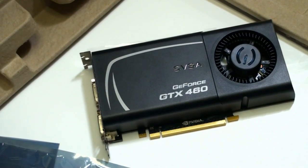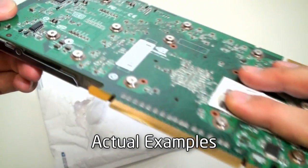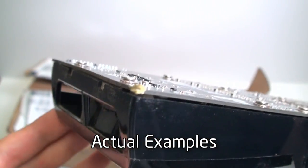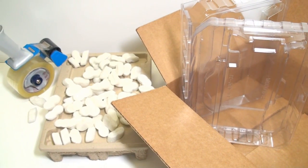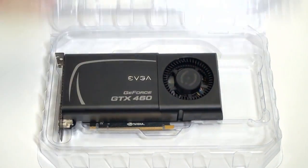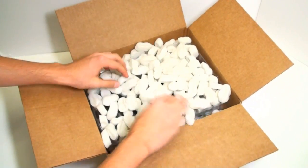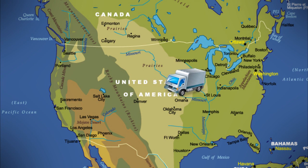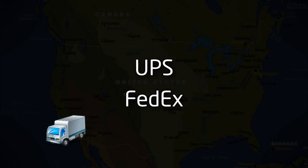Now that your product is ready to go, let's make sure that it will have a safe trip. The biggest reason why we find products damaged when we receive them is due to poor packaging. This is important because EVGA's warranties do not cover physical damage, and it might end up with a service charge. So let's do it the right way. Ideally, you should first insert it into an anti-static bag or a plastic clamshell like this one. Then pack it into a cardboard box and line it with cushioning material on all sides. Finally, set up the shipment with your carrier of choice. EVGA recommends shipping services that provide insurance coverage and tracking, such as UPS or FedEx.